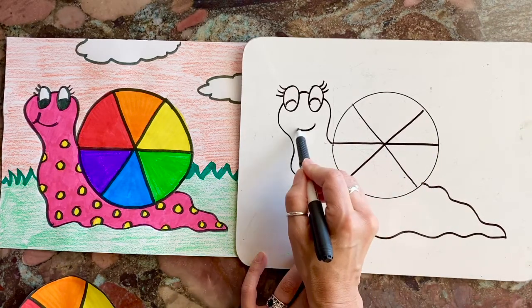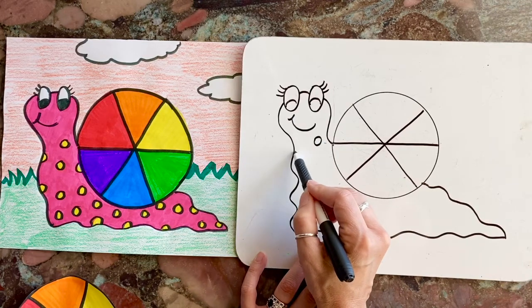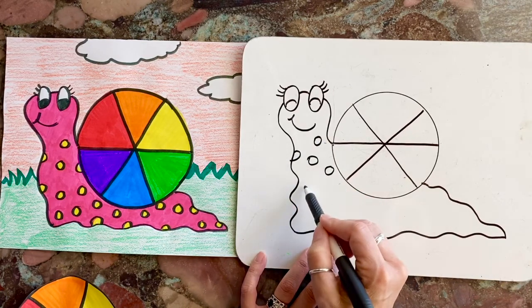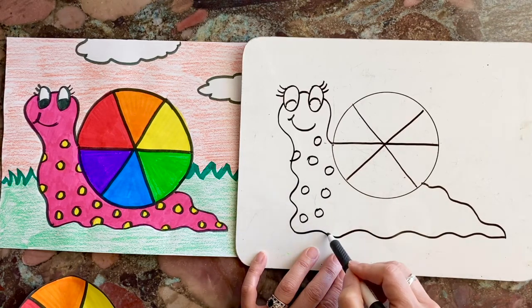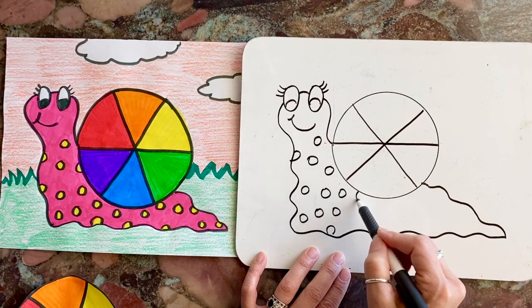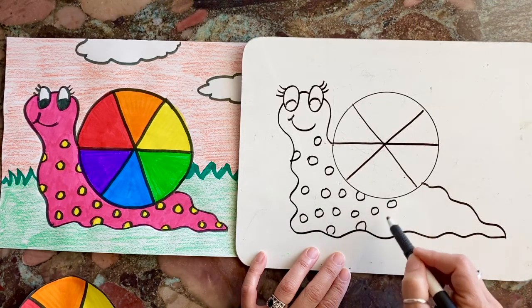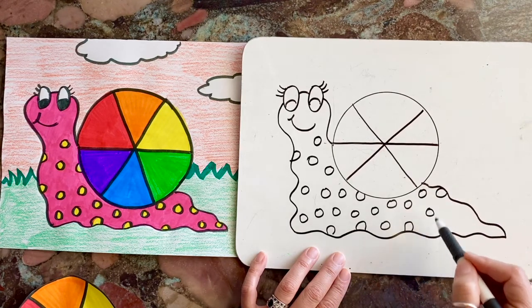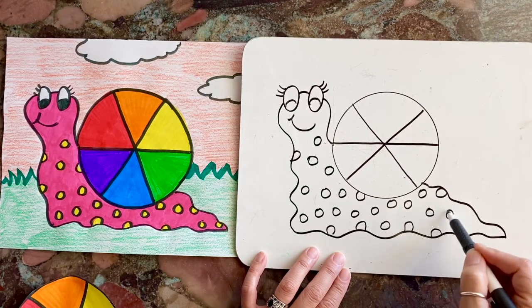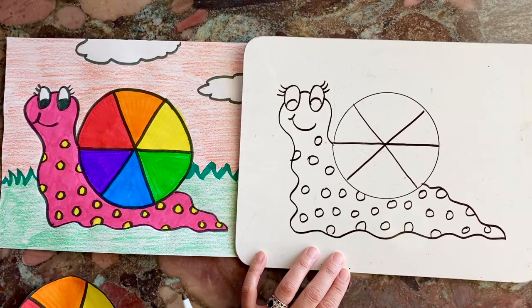I'm going to give her a big crooked smile and some polka dots. I don't know if snails have polka dots, but I'm the artist and I can be creative and use my imagination. In my imagination, my snail has polka dots — maybe your snail has stripes, or hearts, or flowers, or zigzag lines.